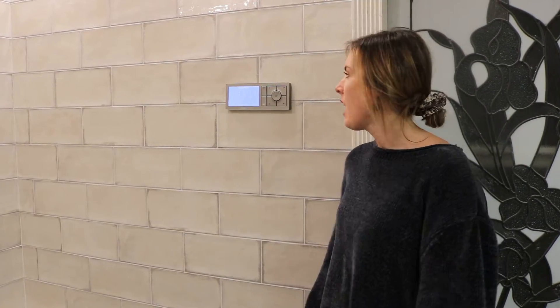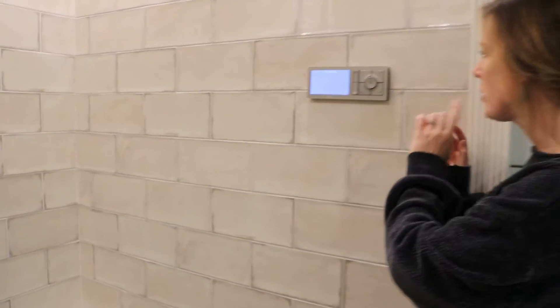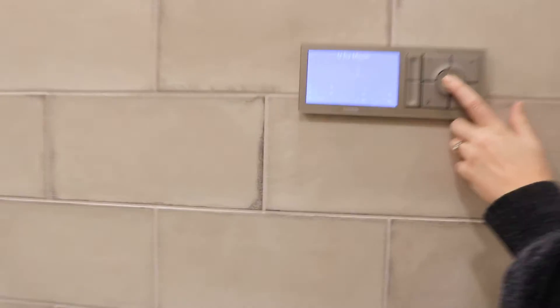Hi! This video is to show you how to use our master shower at Quick Bed Retreat. We have this panel right here you're going to walk up to. This is how you turn it on.